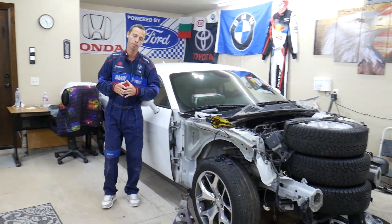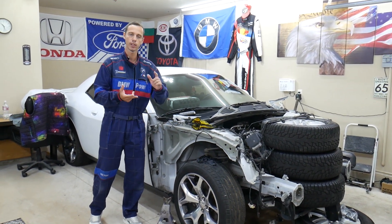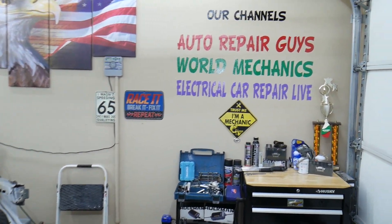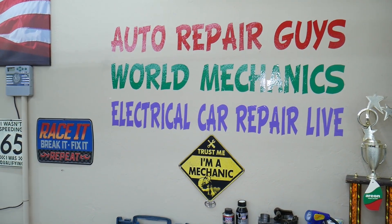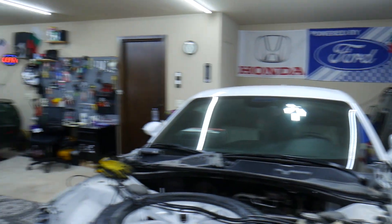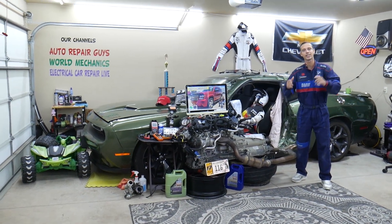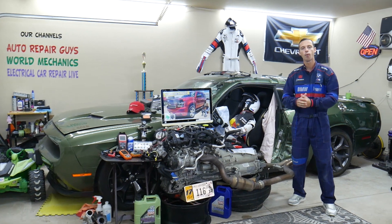Every single car we get here at the garage, we try to make at least two to three hundred free repair videos. We take them completely apart and show you how to do engines, transmissions, mechanical body work. We have more than twelve thousand free repairs on our YouTube channels that can save you thousands of dollars. If you need to buy any parts, fuses, or relays at a really good price with quick shipping, we'll put the links in the description below.